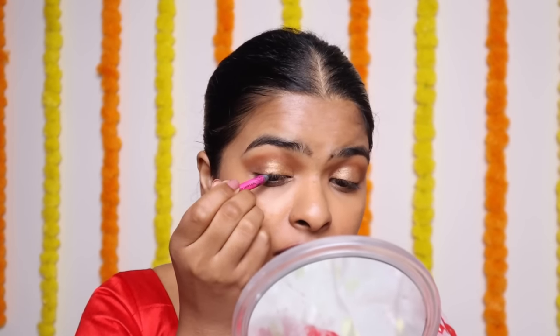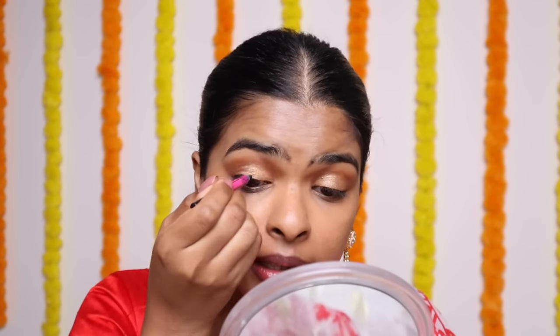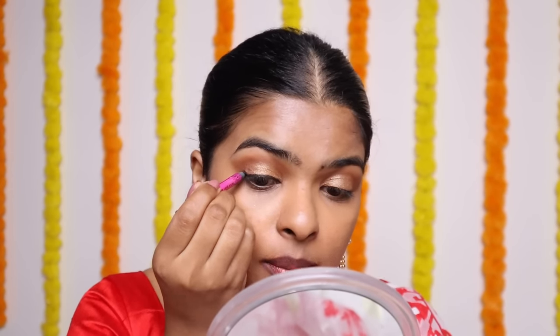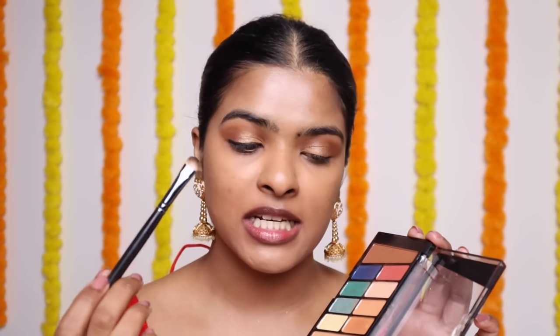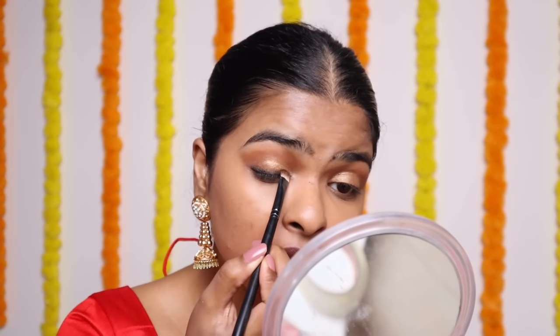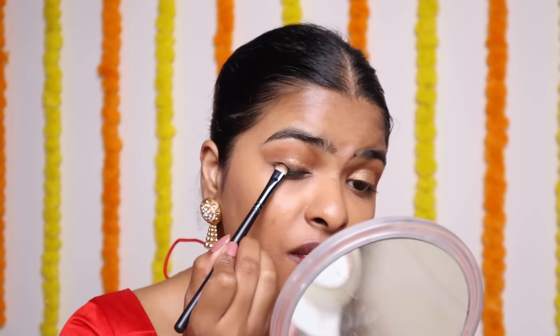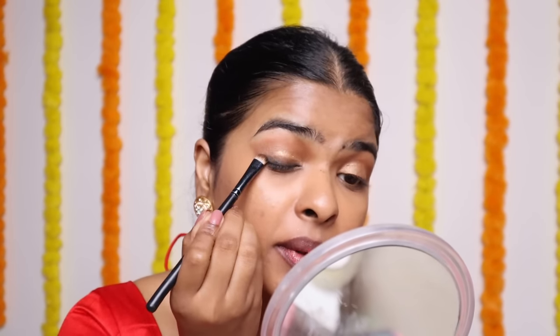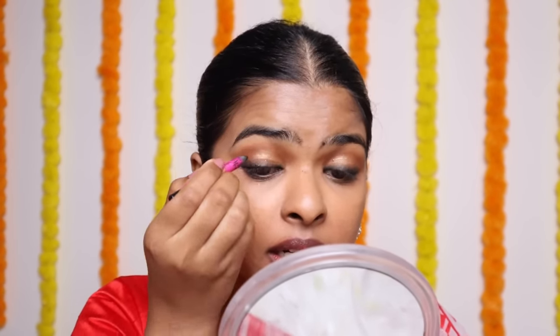I'm going to use a gold kajal and apply it very close to my lash line — you don't really have to be precise with it, because we are going to smoke it out. With the help of a flat smudger brush, I'm going to pick that dark brown shade again, tapping off the excess, and smoke out the edges. Go all in with it, because you're going to apply kajal once again anyway. So if the intensity is blurry, it's okay. Now take your kajal and apply it again — this time as an eyeliner, very close to your lash line. Smoky kajal is a very good trick: one time smoke it, the other time apply it.